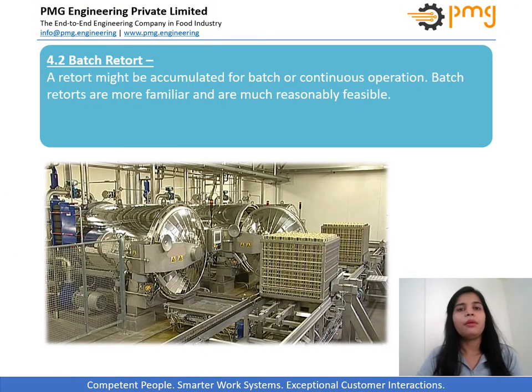Batch retort. Batch retorts can employ various methods of process delivery, some of which also utilize over pressure or counter pressure to help protect the integrity of the container during the process — that is, to keep the package from bursting as temperature and pressure build inside the container. Rigid containers such as steel cans can withstand large differences between the pressure inside and outside of the container, and therefore these types of containers typically do not require over pressure.